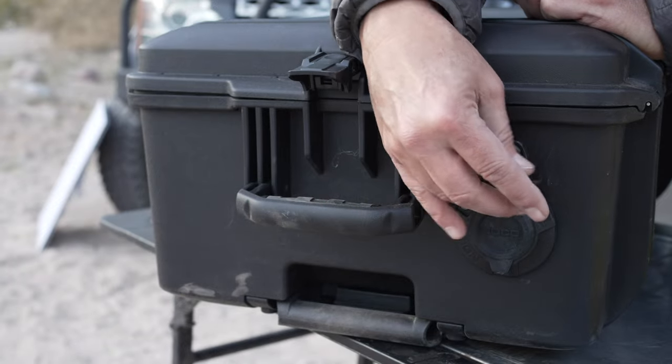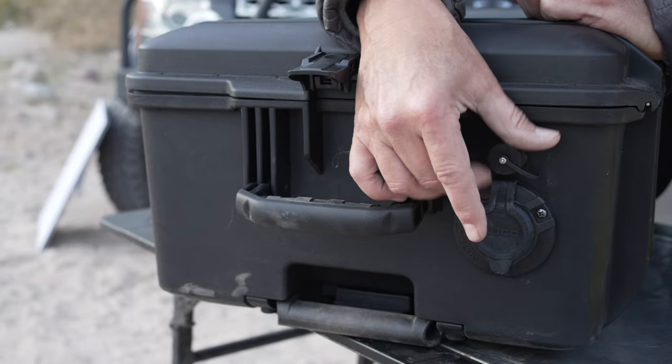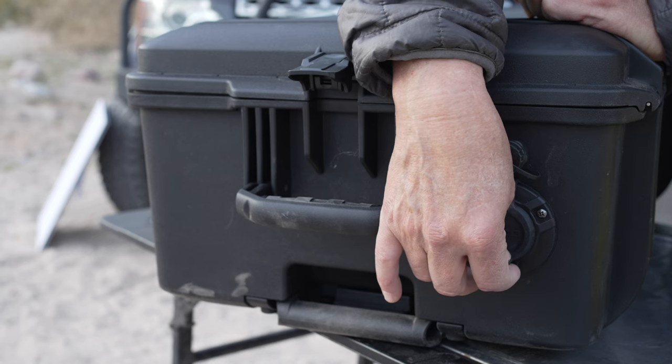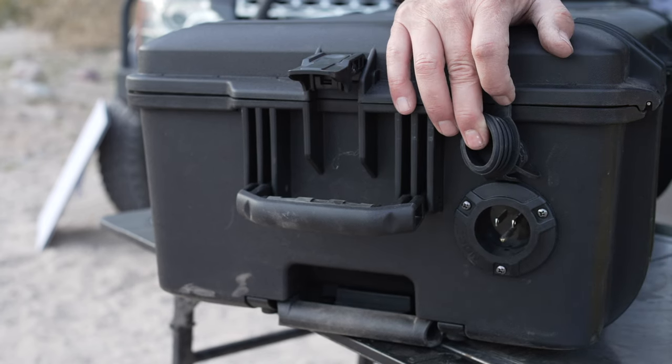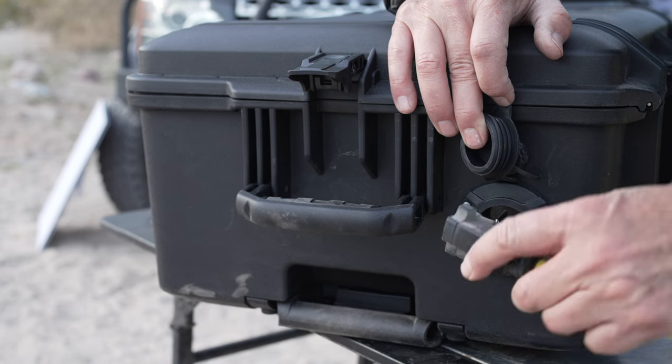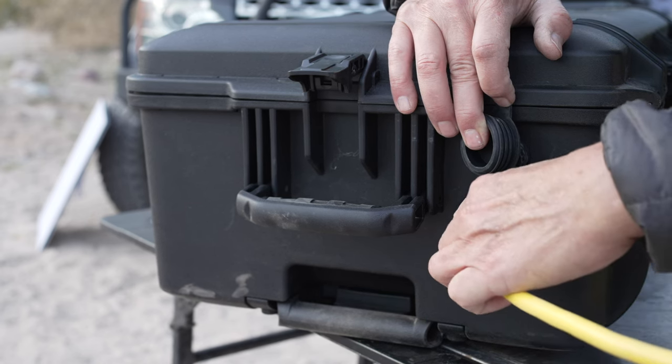Here are the two external ports — the top one is for the ethernet, and then below that is the power cord. I just went down and bought a nice extension cord, about 25 feet, and you'll plug that in down here.